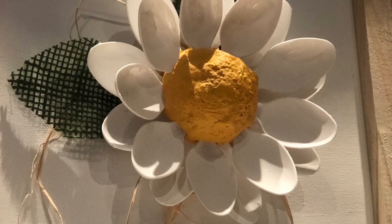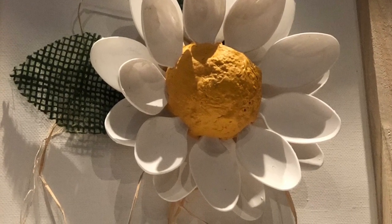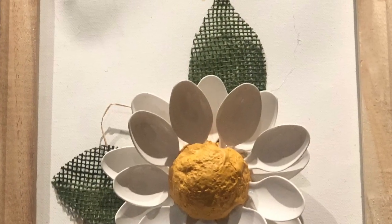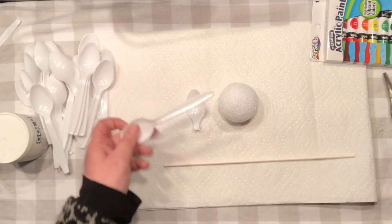Hello everyone, it's Agnes, welcome to my channel. I'm so happy to see you here. Are you ready to craft with me? This project is actually part of a collaboration with other YouTubers, and our team's theme was spring. You know what I'm doing — I like to use things on a budget.